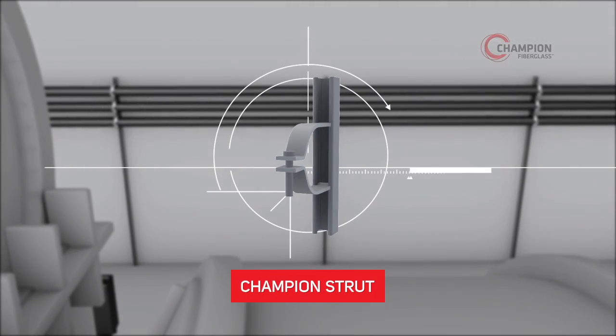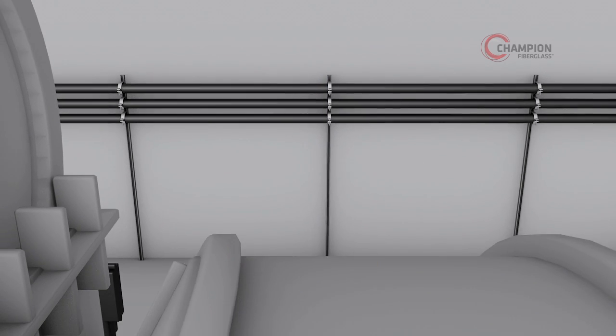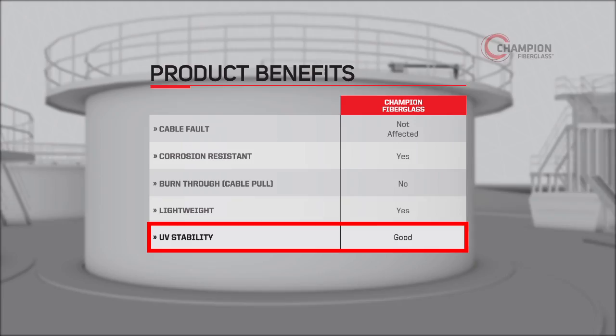To offer ultimate corrosion protection, Champion Fiberglass offers Champion Strut, our corrosion-resistant fiberglass strut system. In outdoor applications, Champion Duct is corrosion-resistant and offers strong UV stability.